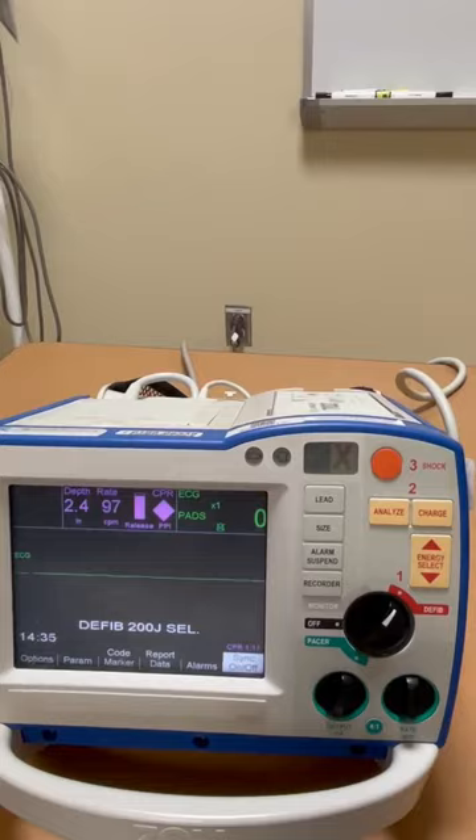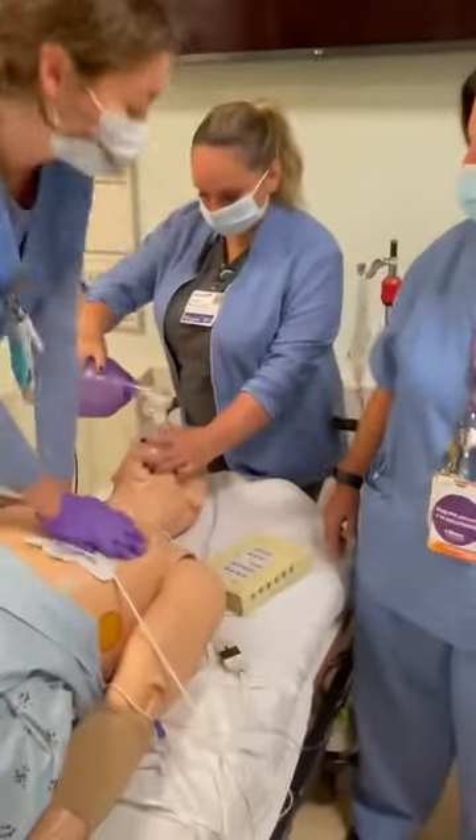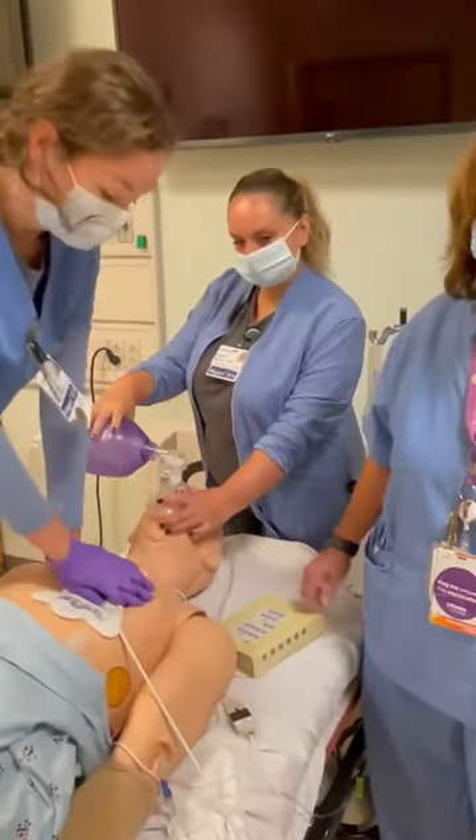At the end of 30 compressions, we want to give two breaths for every 30 compressions, and we should remember you want to squeeze your Ambu bag only halfway.